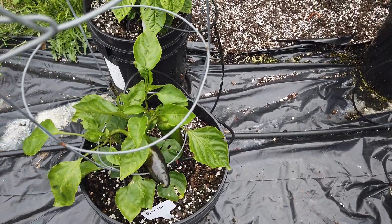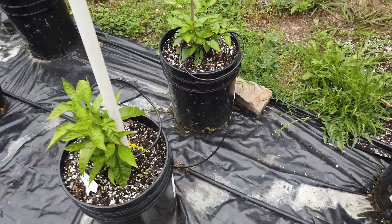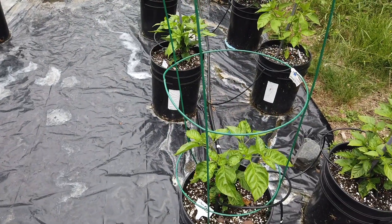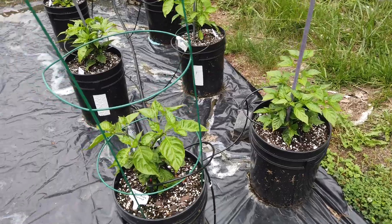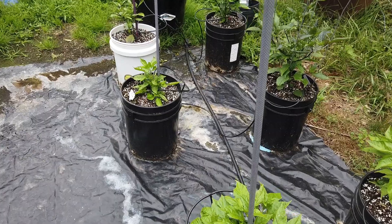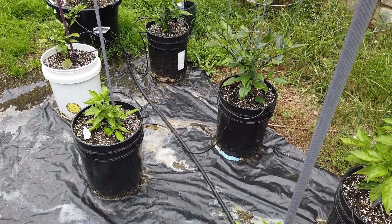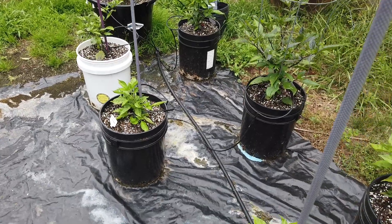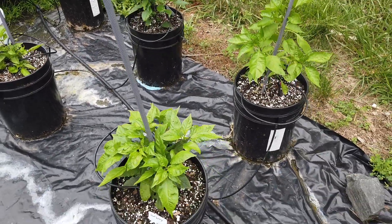I'm not overly worried — these don't all look the best but I think they're going to be okay. Anyway, every couple of weeks I try to post an update to show how these are doing. That's my update for June 18, 2020, and I'll be back in a couple of weeks to show you the progress. Thank you very much for watching — I hope you liked it. Please like, comment, and subscribe.